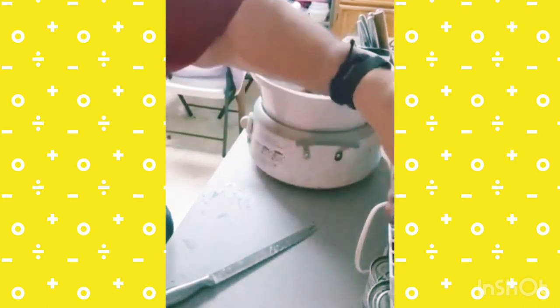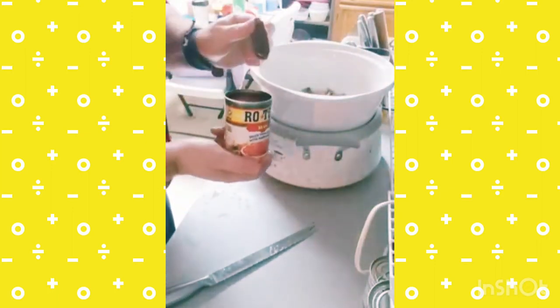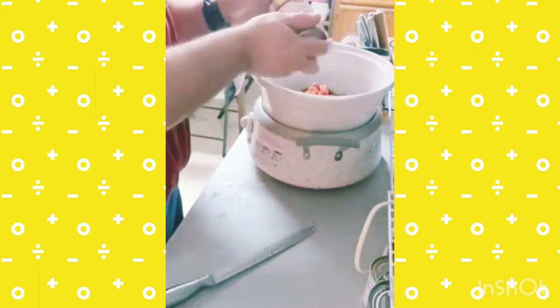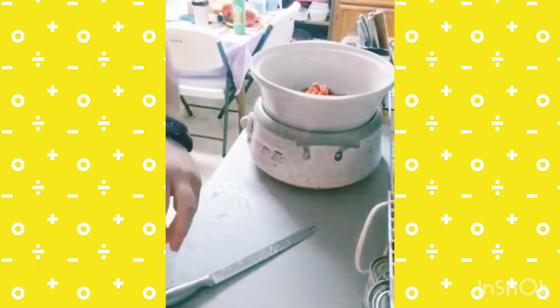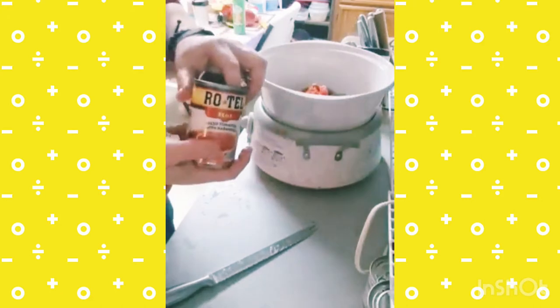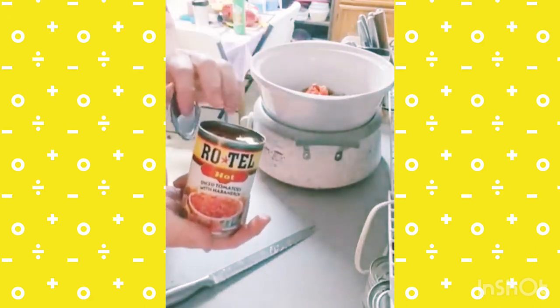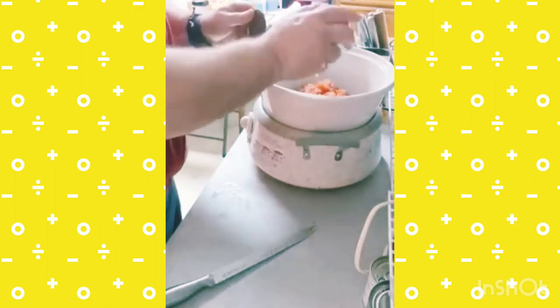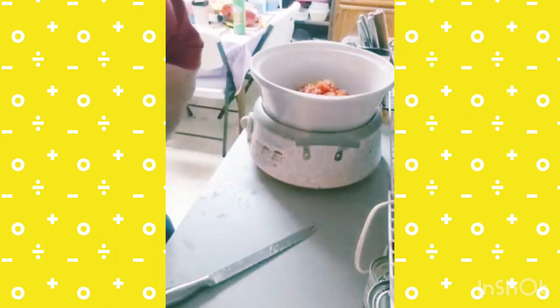I'm going to add two cans of Rotel Tomatoes. I don't drain the tomatoes. These Rotel Tomatoes are tomatoes and hot peppers mixed together to give the dish a little bit of a spice.